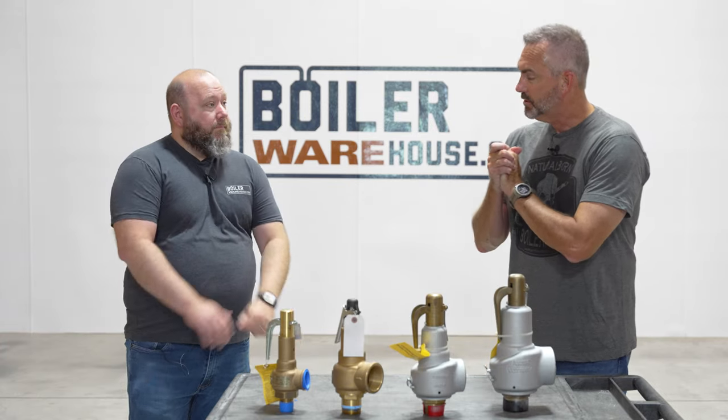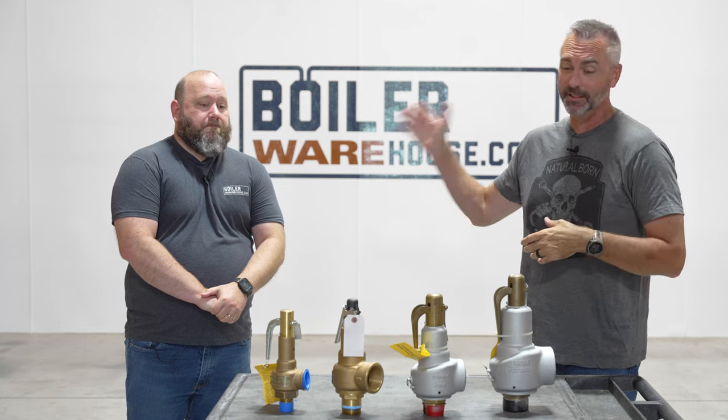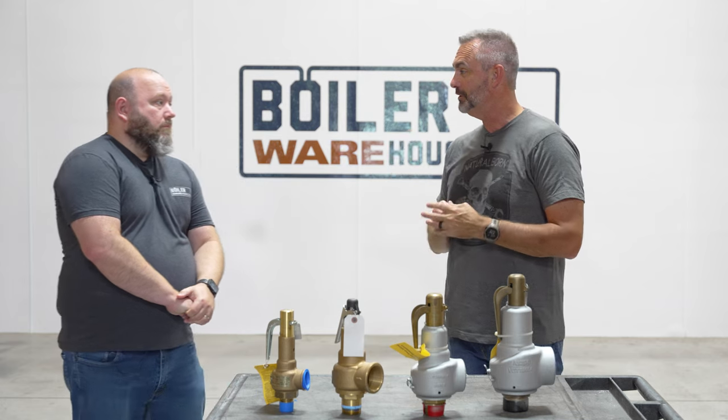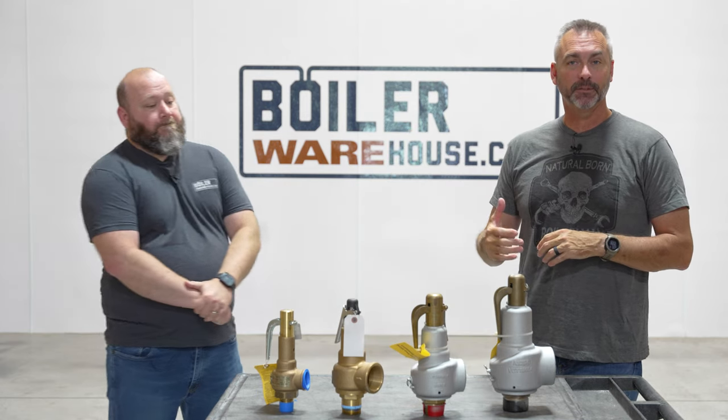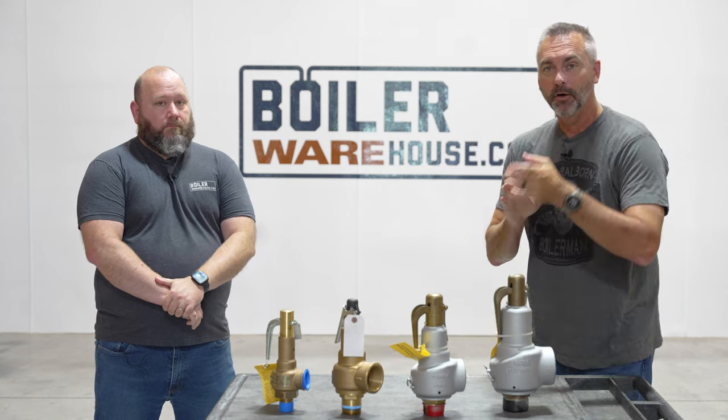Awesome — great information. If you have those questions, make sure you get with Brian because he and his team can help you with that. Boiler University is also a great resource to learn a little bit extra. We'll see you next time on The Boiling Point.